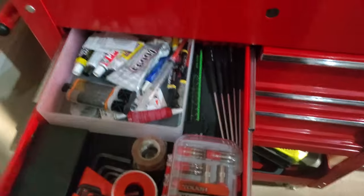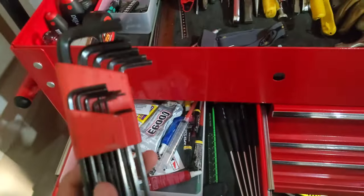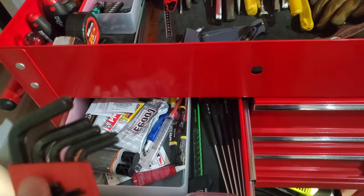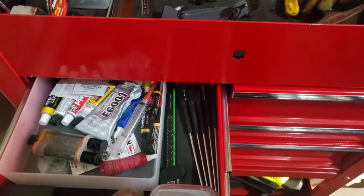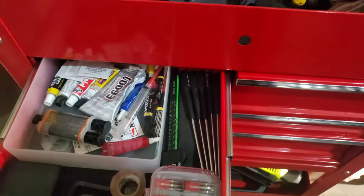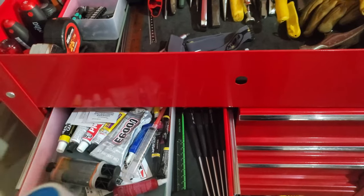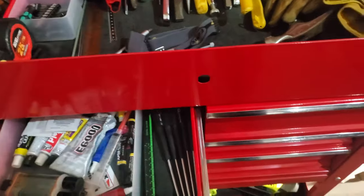Going into these drawers — there's an Allen key set in standard, not metric, that I almost never use. And Teflon tape for sealing pipes — that's more of a hardware item but is necessary.